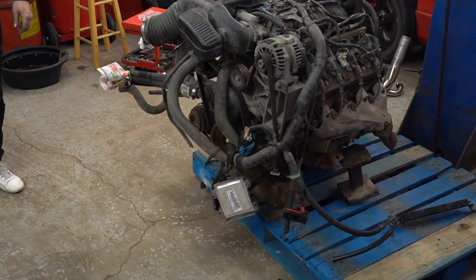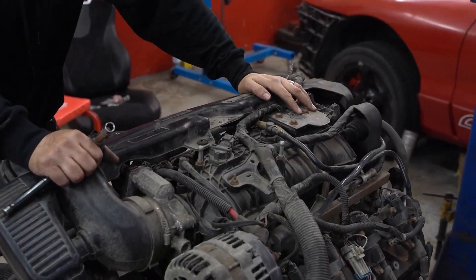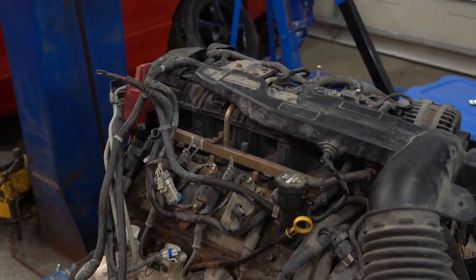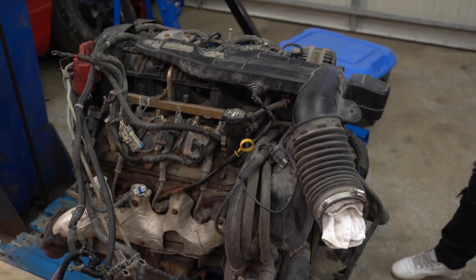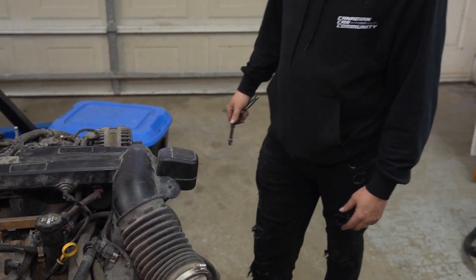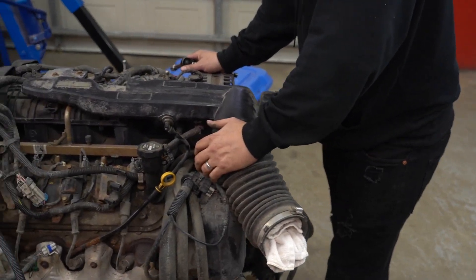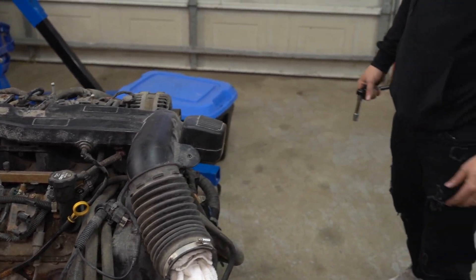Alright guys, we've got the engine in the shop now and we're about to start stripping it. Tonight we're going to get the intake manifold off — we're obviously going with a different intake manifold since it's going in a car. We'll get the whole wiring loom off and all the front accessories, basically stripped down pretty much to just the heads so we can lift it up and start sizing it up inside the 944. Shouldn't take too long, maybe 15–20 minutes.